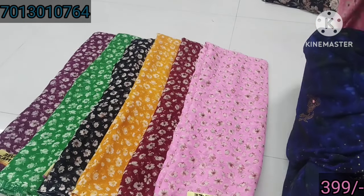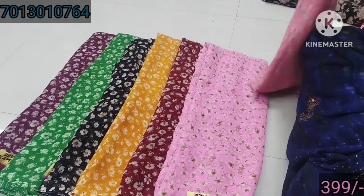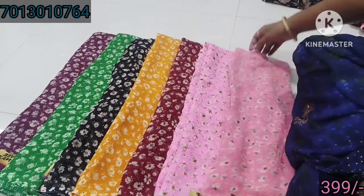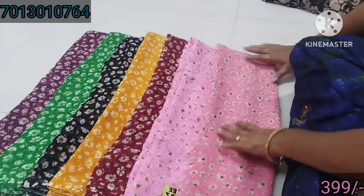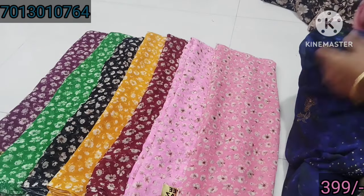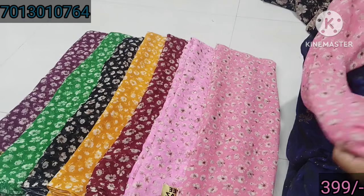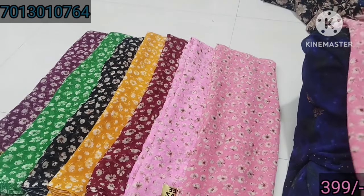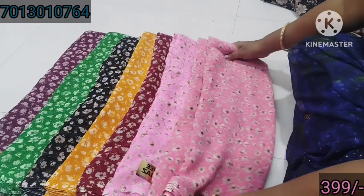This is baby pink. This one is pink, this one is black color. This color is the same color. You can see this color. This color is very smooth. This color is perfect.